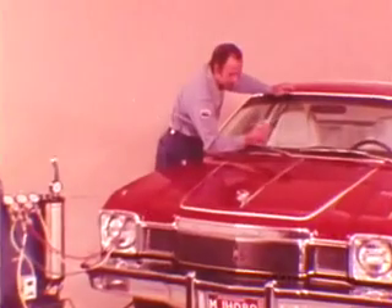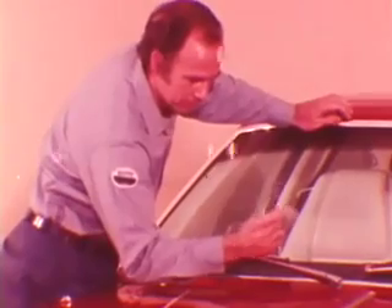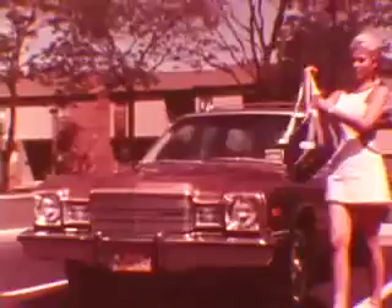Our next session will include detailed coverage of procedures for performance testing of all Chrysler air conditioning systems. This review of the Aspen and Volare blend air system airflow and controls should help you keep these systems operating at the peak levels they were designed to produce, and keep your customers comfortable.